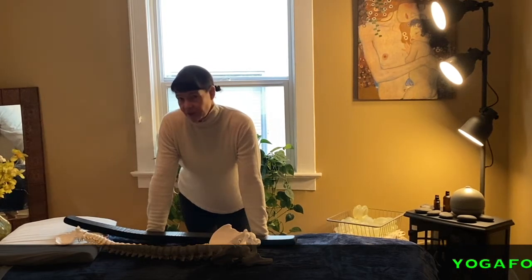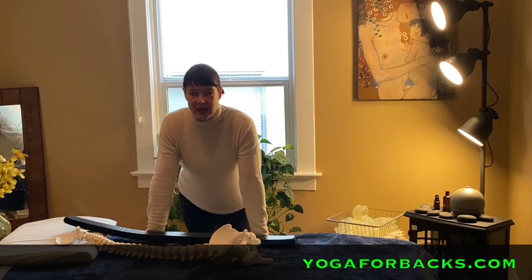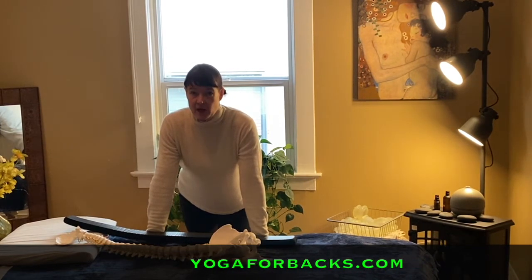I'm here at my website, sharing with you on my massage table a little bit about why and how you want to use the Critical Alignment Therapy soft props.